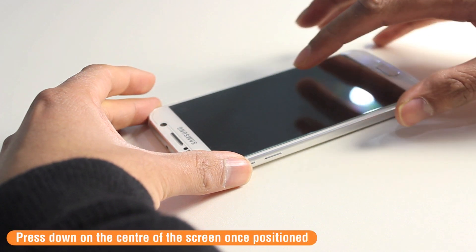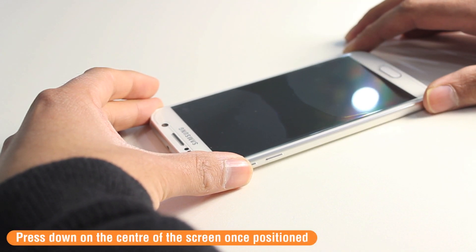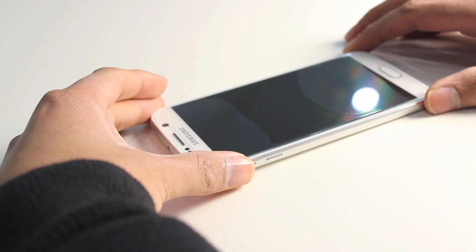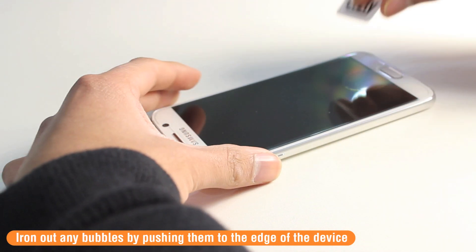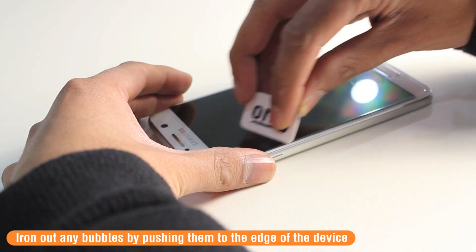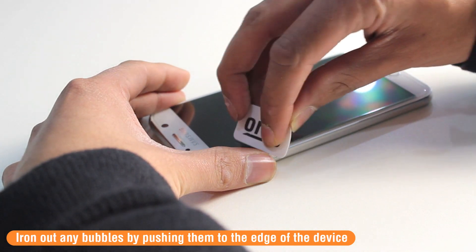Once in position, just press down in the centre of the screen and wait for the screen protector to adhere itself to your device. Use the applicator card to iron out any bubbles that may still be on the screen, pushing them out to the edges of the device.